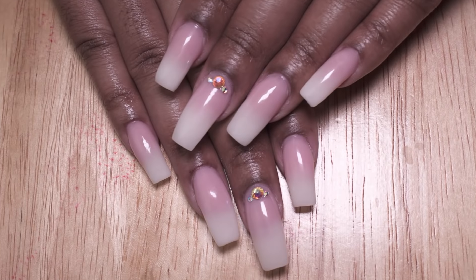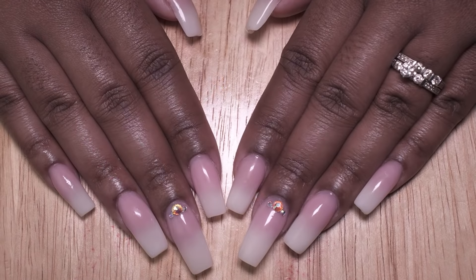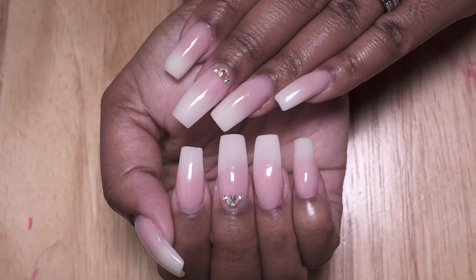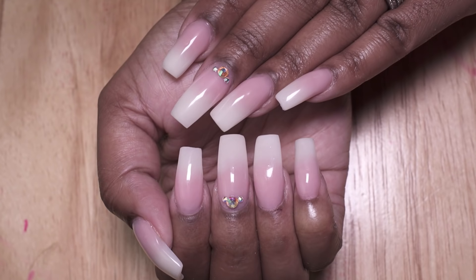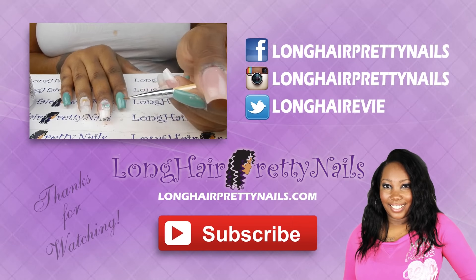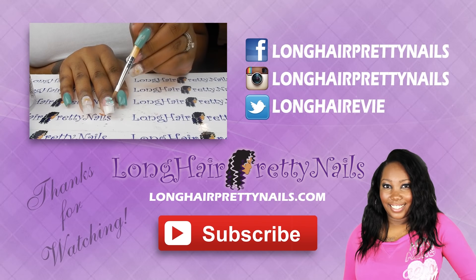I hope you guys enjoyed this nail tutorial. If you have any questions or comments, feel free to leave those down below. If you haven't already, please subscribe — I will be uploading more nail videos about twice a week, so look forward to that. Thank you guys so much for watching, and I will talk to you in my next one.